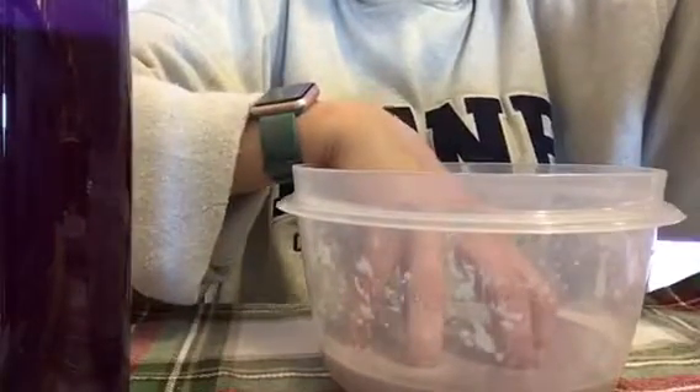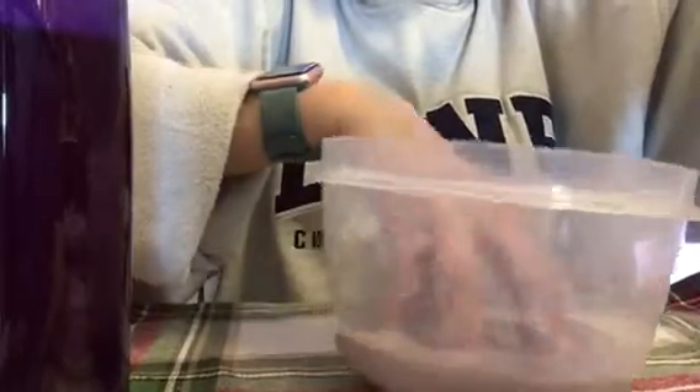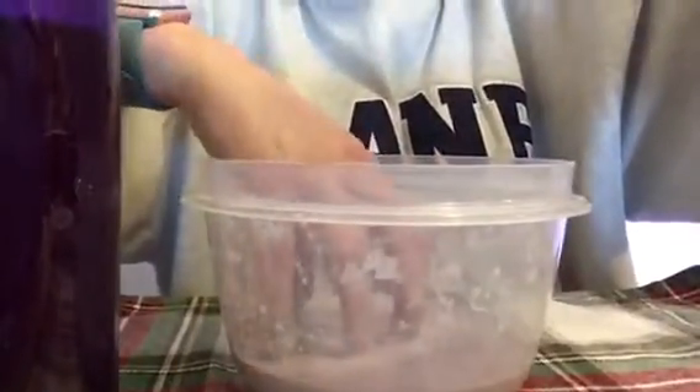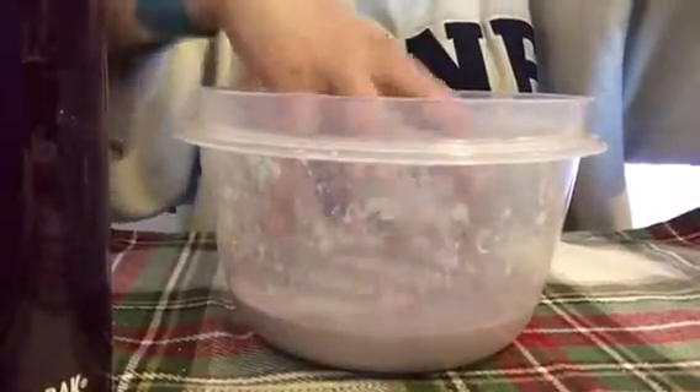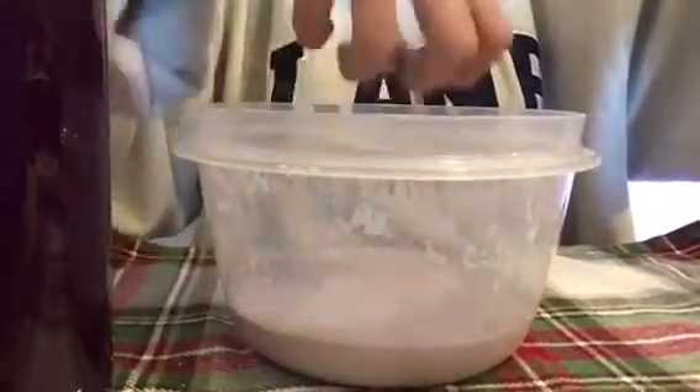This is not a very good example because I'm just not holding it very well. Oh, my hands fell. You can hit it and nothing happens. But if you put your fingers in it, it sinks. I didn't make a lot of it and the bowl's really messy — this is what I've been using. You can punch it and nothing happens.